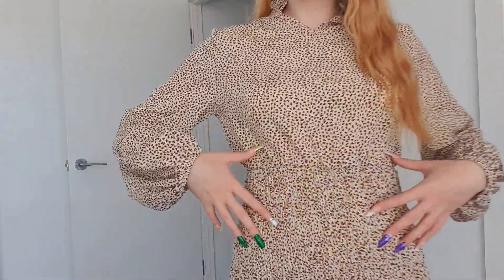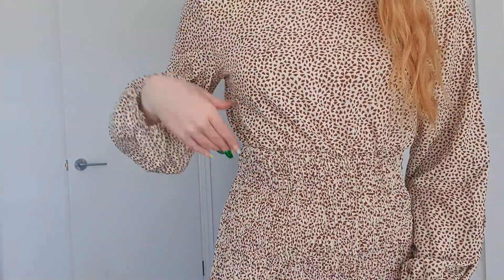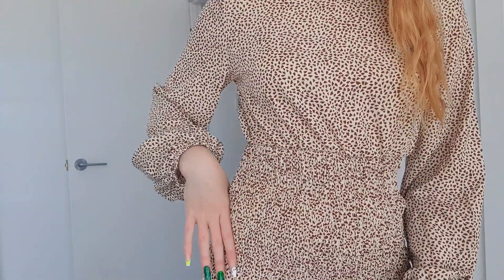This dress is a very sheer chiffon material with ruching, a stretchy detail, a bit of frill on the bottom, and fluffy sleeves. I bought this one with work or classier events in mind. They also had it in all different patterns. PSA — I was wearing it backwards!